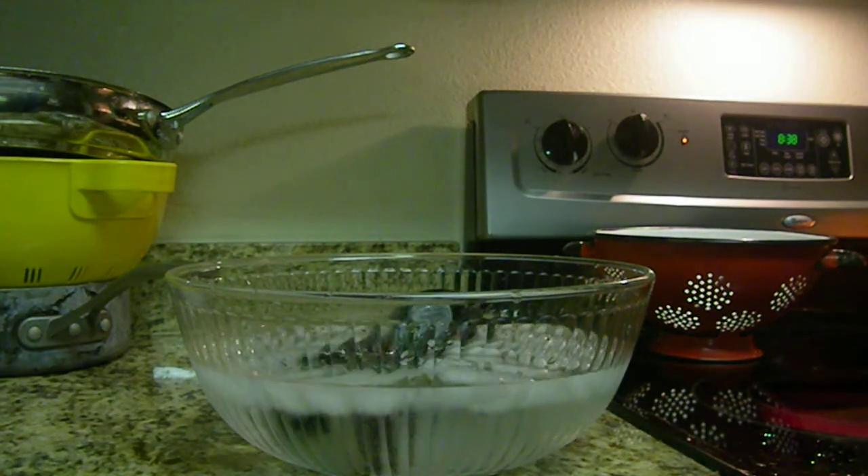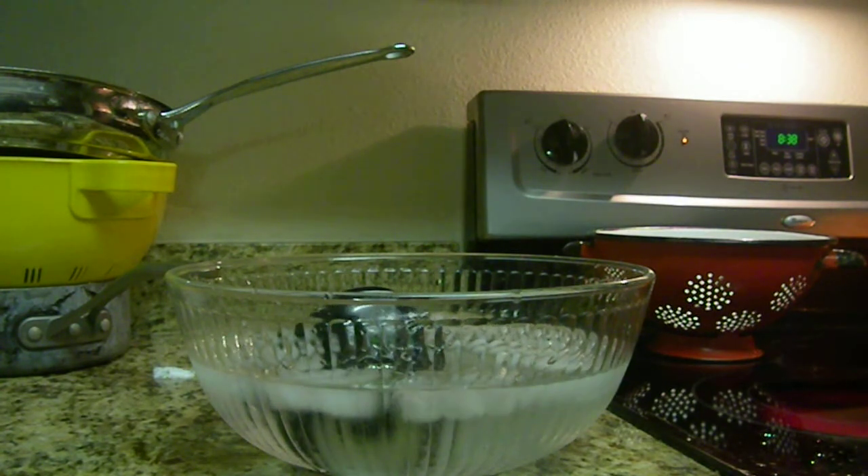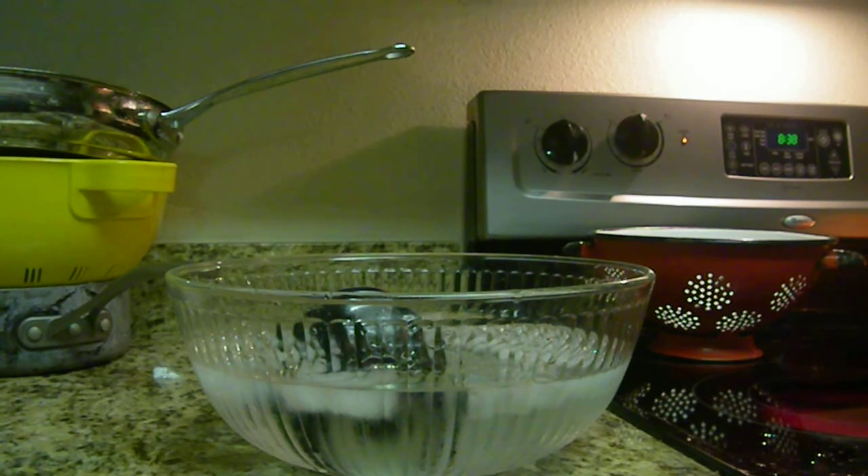What you saw there was a can full of steam being dropped upside down into a bowl of ice water. Steam, when turned back into water, doesn't take up very much space compared to how much it takes up as steam. So there's a vacuum created inside the can and the water can't rush in through the small hole fast enough. So there's a vacuum inside the can and crunch.